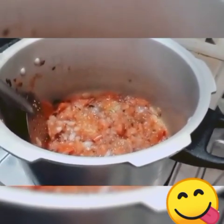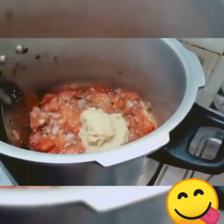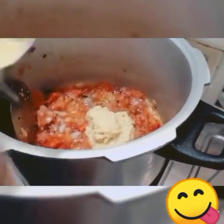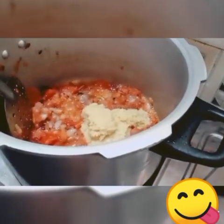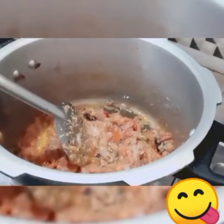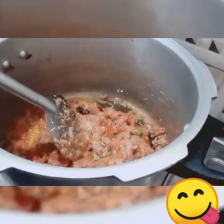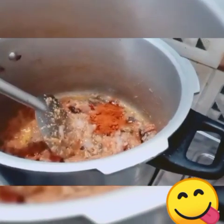Add 2 spoons of paste in the pan and cook for 10 minutes.